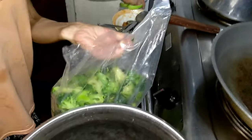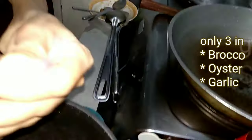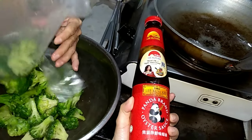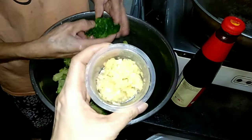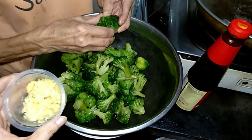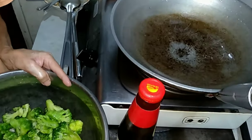We are going to cook broccoli using just garlic — we are using this chopped garlic, not sponsored. This is all you need for the ingredients: oyster sauce, broccoli, and garlic. And get your pan ready!